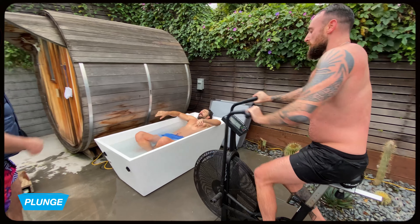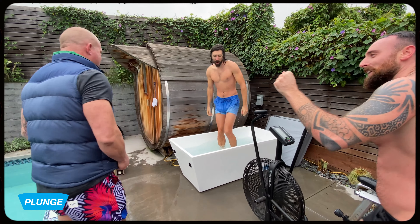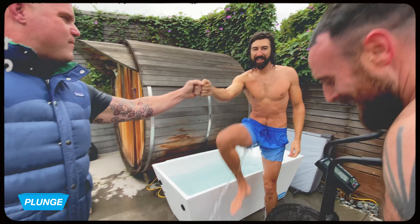Let's go warm it up. Good work. Well done, well done.